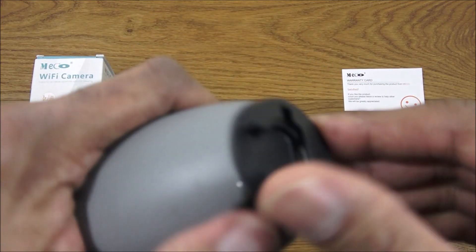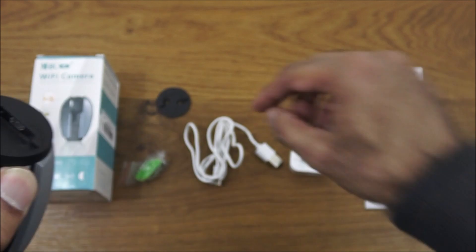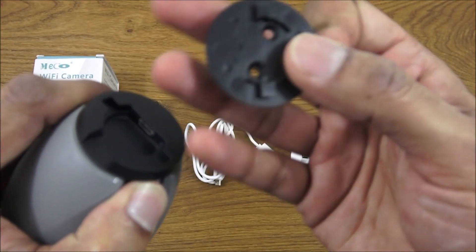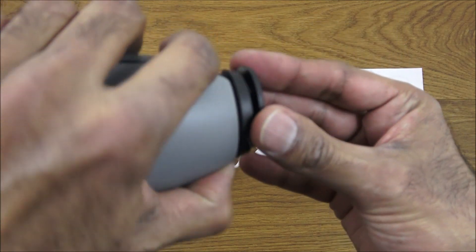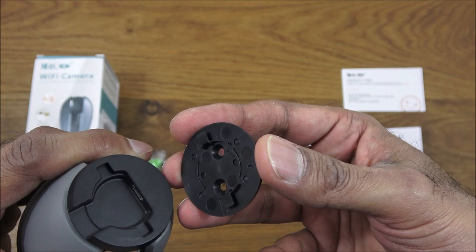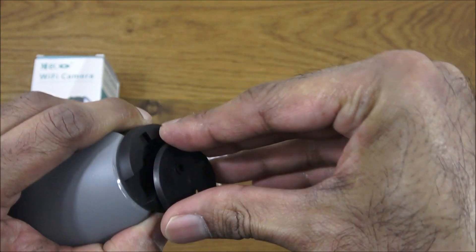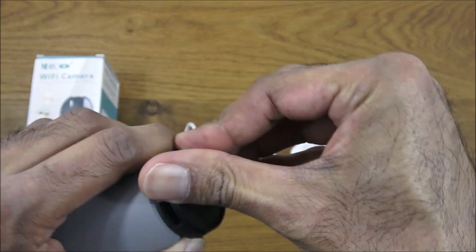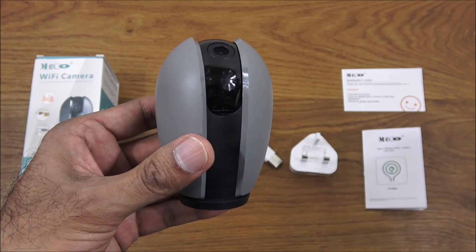Just under here is where the power goes in, and the base clip is here — that can obviously be screwed onto something and then locked into place. There's a particular way of putting this in depending on orientation, and then you just spin it and it locks into place.